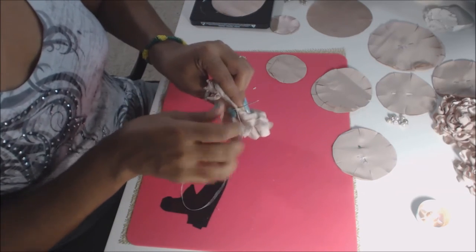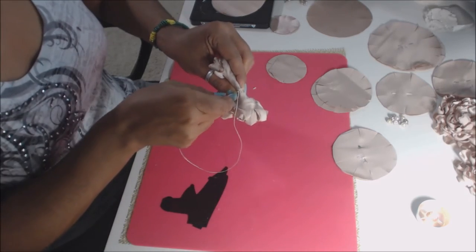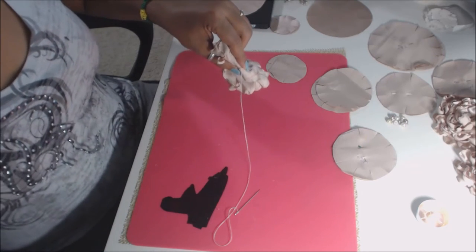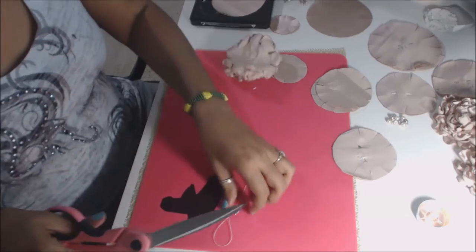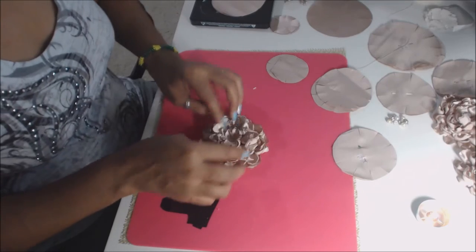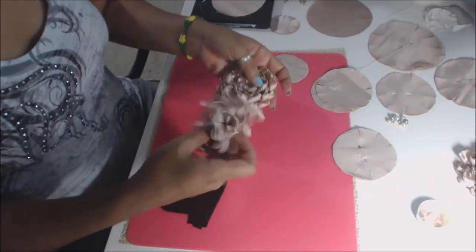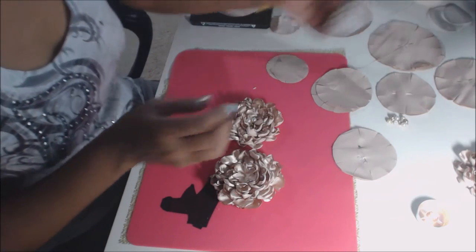Now we're going to sew it at the bottom — do your lock stitch, do it a couple of times so you've got a good hold. There we go — that is done! If you want, you can come in here and fluff it out and it's pretty. That is gorgeous — even with ten layers, see how full and gorgeous that is.